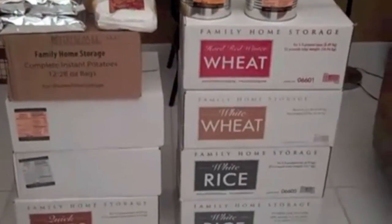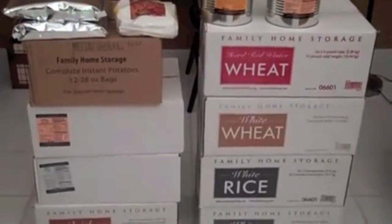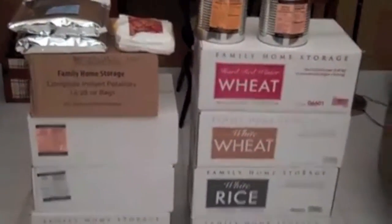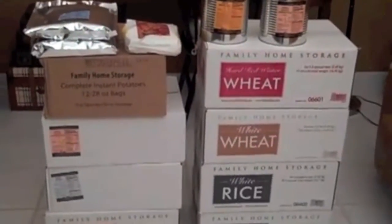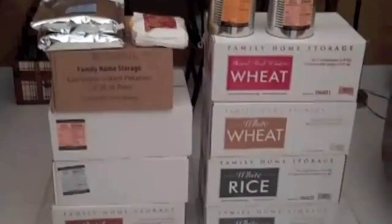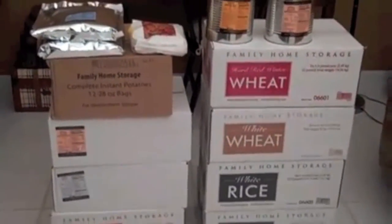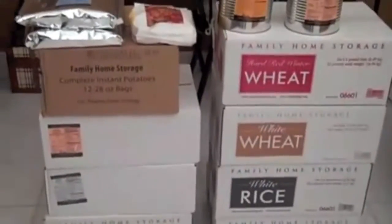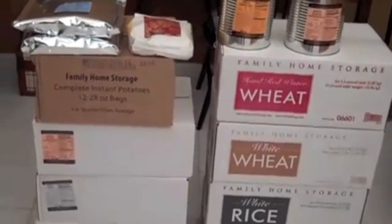A lot of these items, like Southern Prepper and East Coast Prepper said, are very inexpensive. The people are very nice and very helpful. They did talk to me about their philosophy on food preparation and how the Mormons go about saving their money and investing in food prep, which I totally agree with — it's a very wise endeavor to undertake.